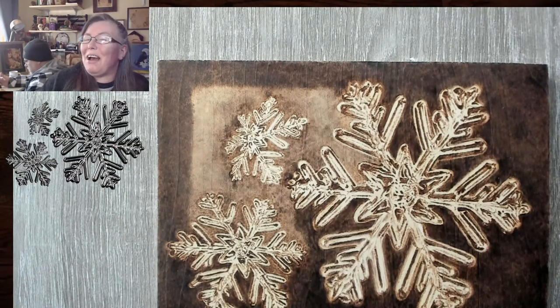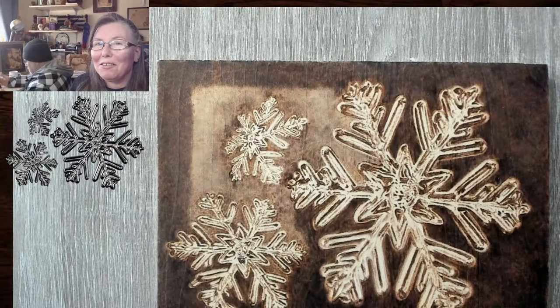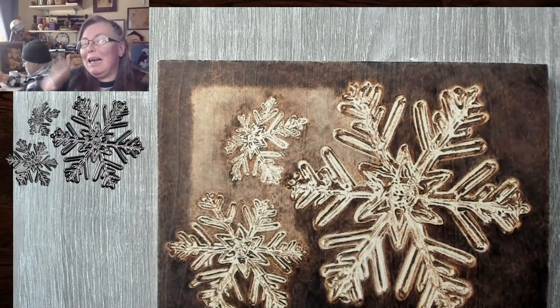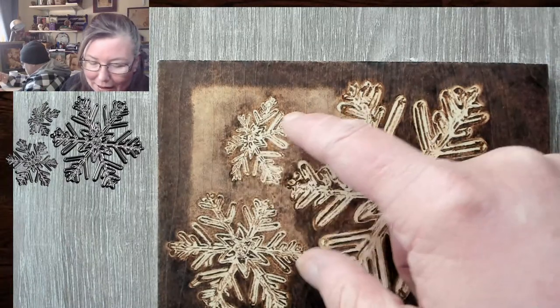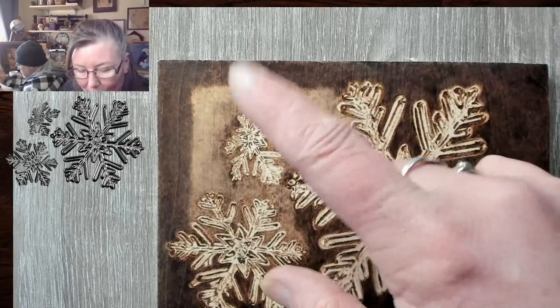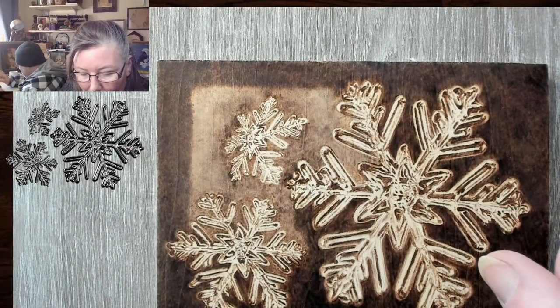Welcome to Drawing With Fire! I'm Valerie, your neighborhood pyrography artist. I'm joined with Javi. I'm Cap. Today we're going to talk about ugly stage and putting in the last of the dark lay-in detail for this last snowflake.